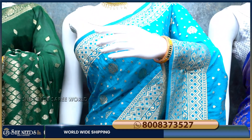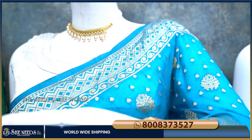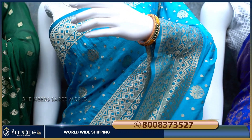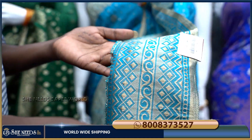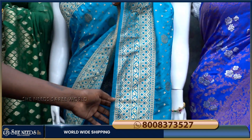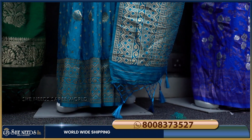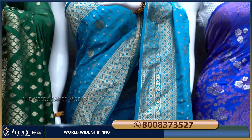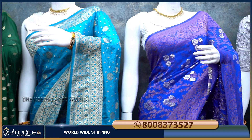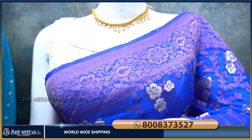We are going to show one design in the video. We are going to show the colors. It is a very soft and light weight saree. There is a border with printed edges. Wow! If you see how beautiful the cream color is — I will put in a royal blue color combination with silver flowers.